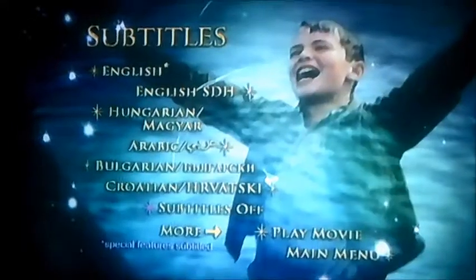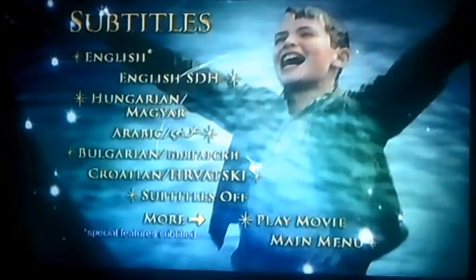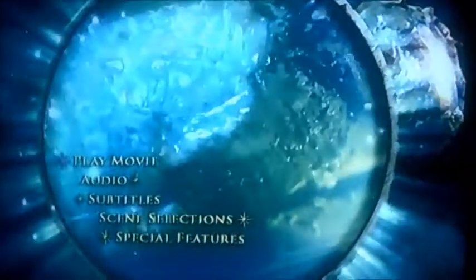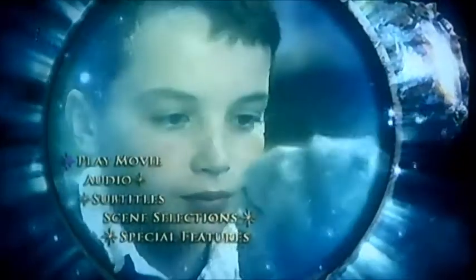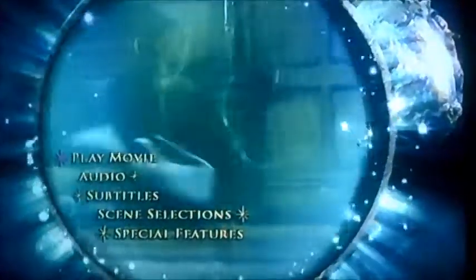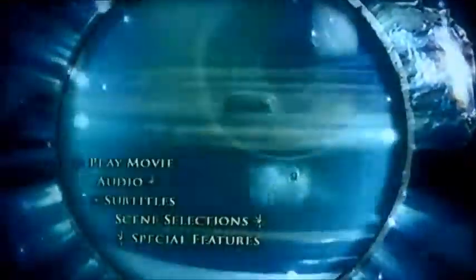And moving on to subtitles, there are all different types of languages this time. And there you go viewers, that's pretty much all for this DVD menu walkthrough of Water Horse: Legend of the Deep. Better say goodbye now — I'll see you in the next one for Smallfoot. Bye!